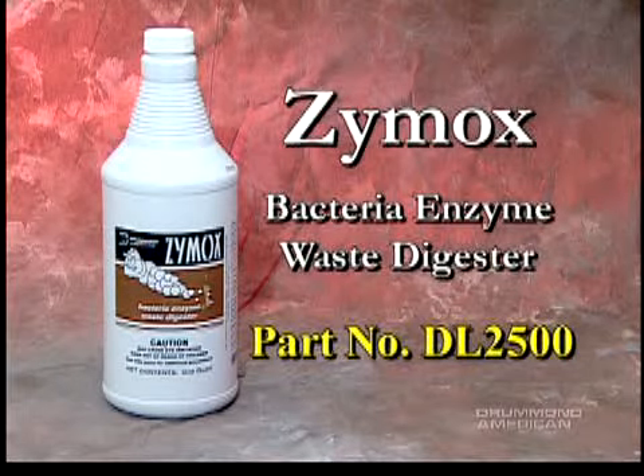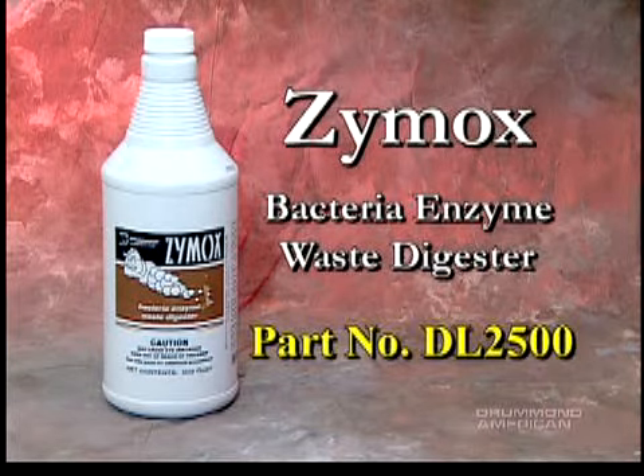Zymox is a bioenzymatic drain maintainer designed to safely maintain grease traps and drain line flow in a scheduled preventative maintenance program.